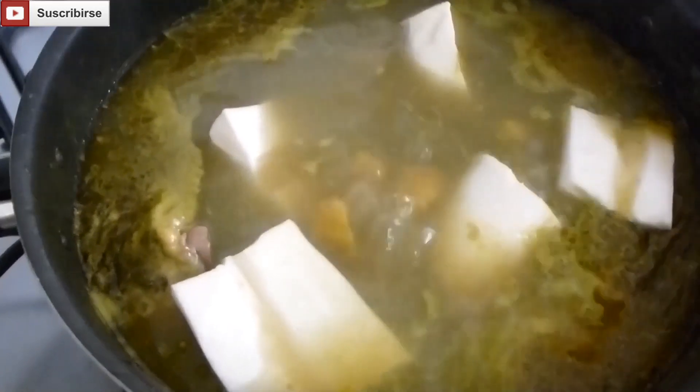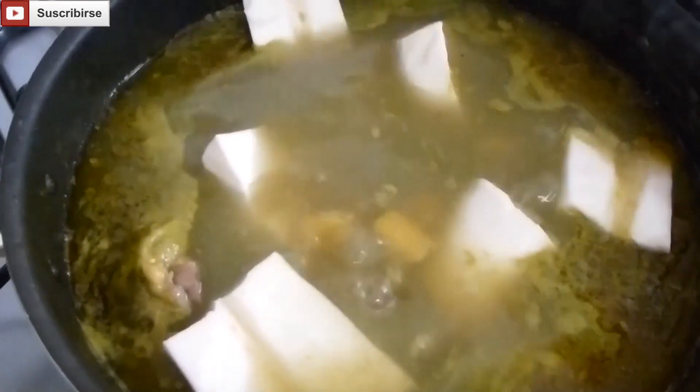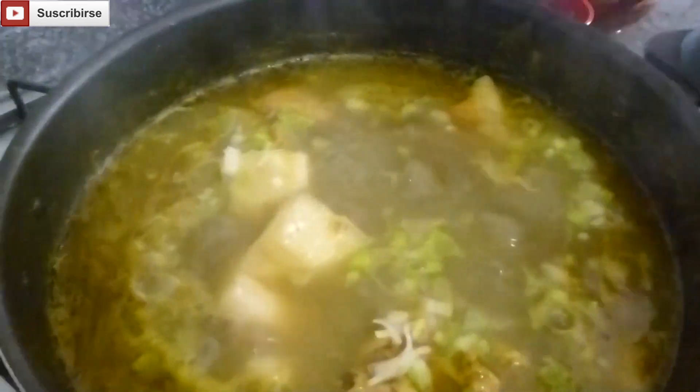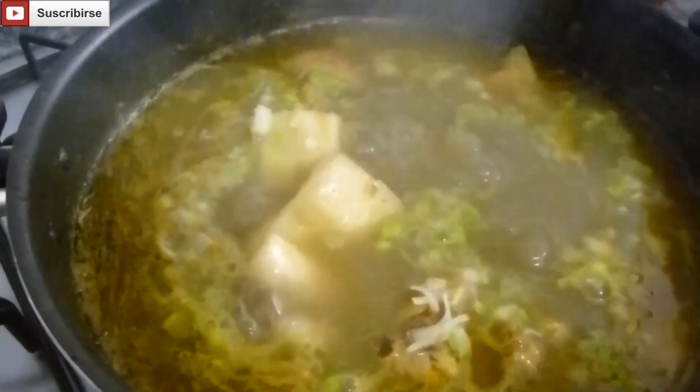We're going to let it soften for about 20 to 30 minutes or so. We took the cassava, broke it into big pieces, and peeled it. Now that the cassava has softened, we're going to add a bit of green onions and let it finish.